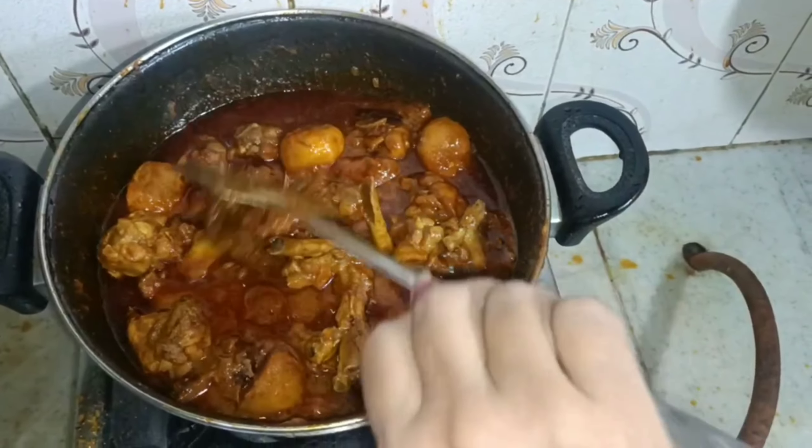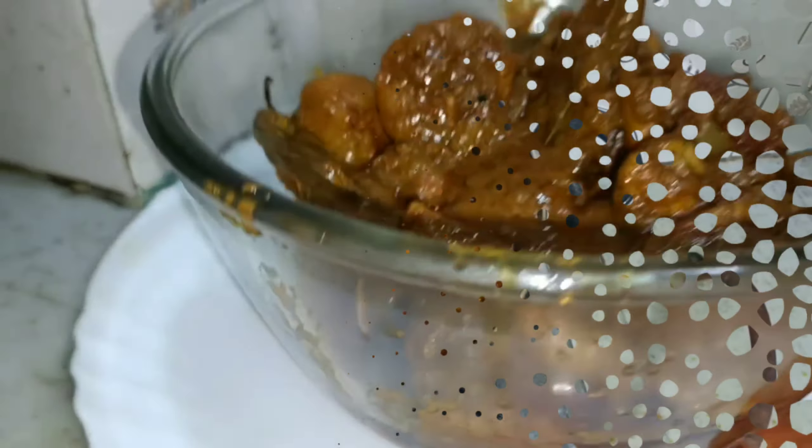The chicken is ready. How did you know the recipe for the chicken? If you liked it, subscribe to the channel. We will see you in the next video.